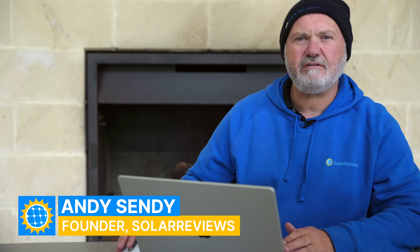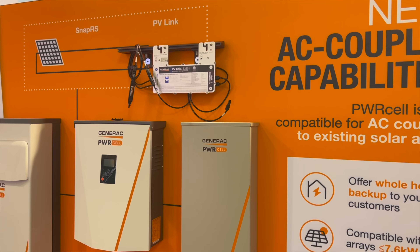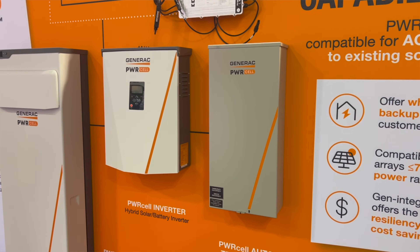Hi all, it's Andy from Solar Reviews here again. Today I wanted to make a video around the issue of how to size a home energy storage or solar battery solution for your home.